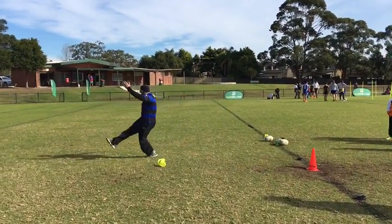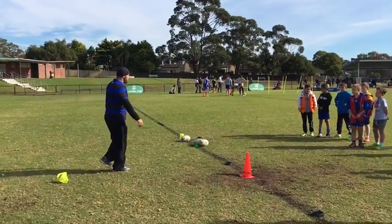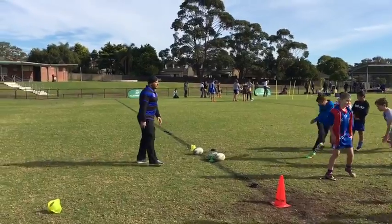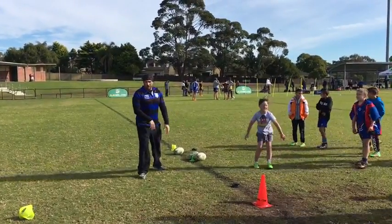Pull through and follow back. Everybody try without a ball. Just look down at the ball. Use your whole body — your body gets the ball. That's it. Excellent. Alright.